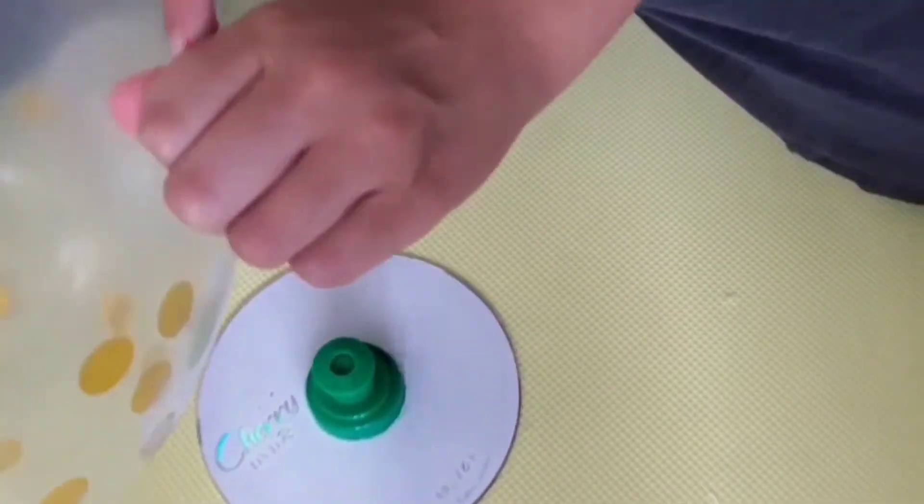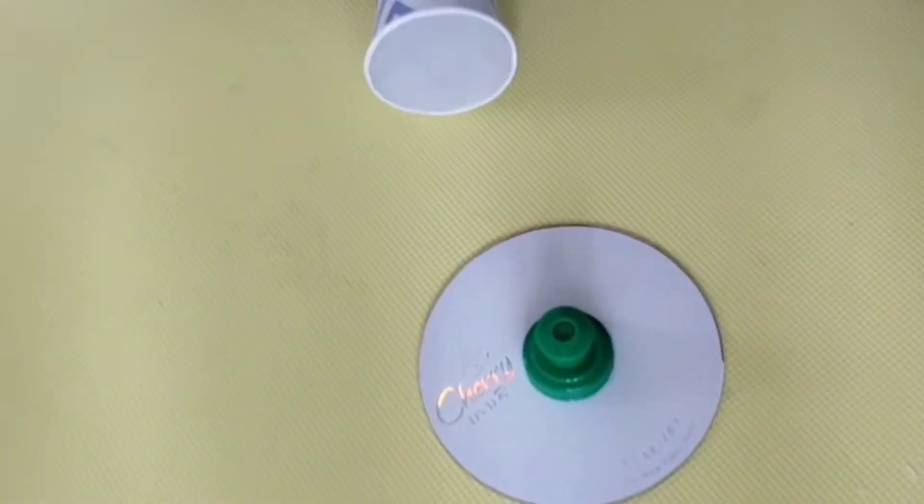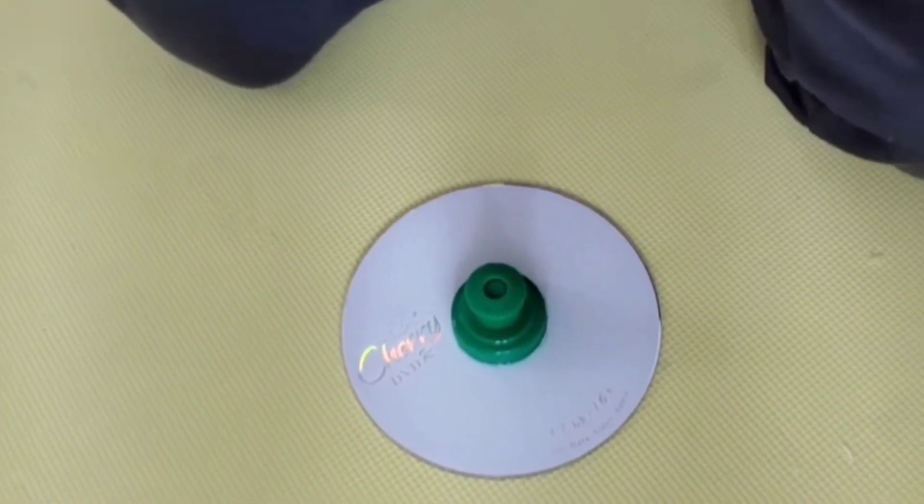I blew up the balloon. Now we're going to twist this part — the end of the balloon — and then put it through the cup.